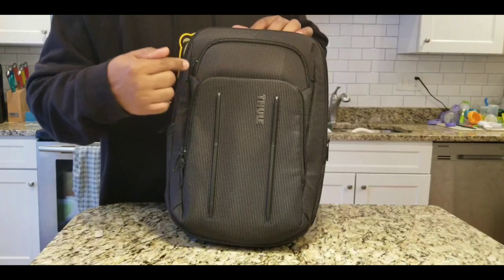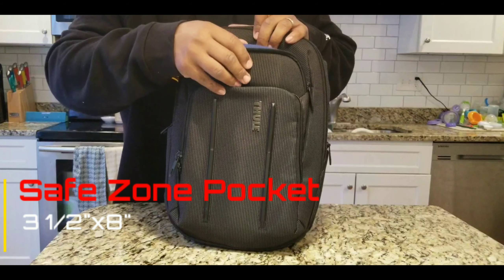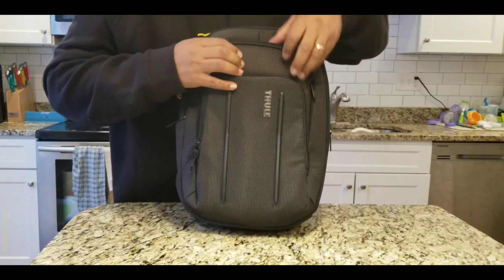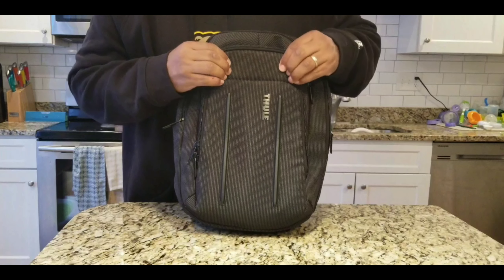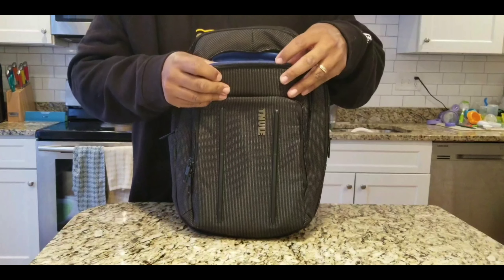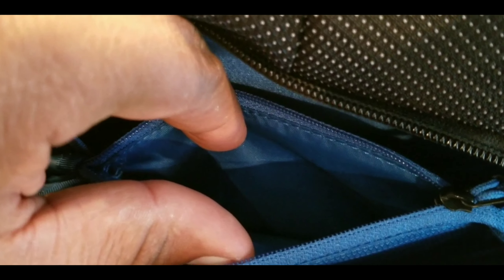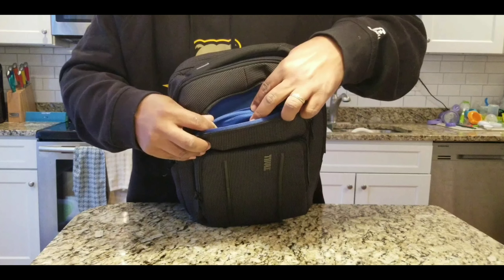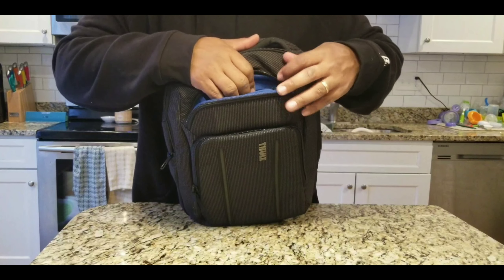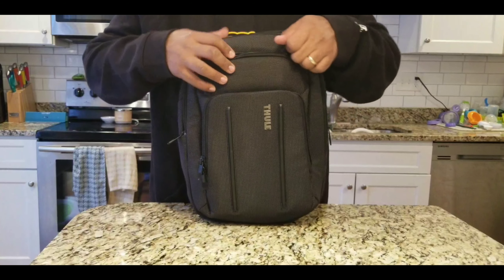Let's take a look at this pocket right here. Thule calls this their safe zone. This pocket measures 3.5 by 8 inches, and inside it's got a hard plastic feel, so it would definitely protect sunglasses if you wanted to stick them in there. Everything is labeled inside and it says 'safe zone.' Inside you also have a small zippered pocket for smaller items like USB drives or chapstick, and then another section — so it's actually three separate sections in this small pocket, which is a great little invention by Thule.